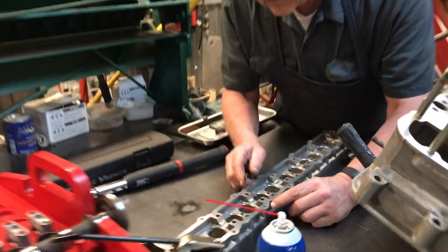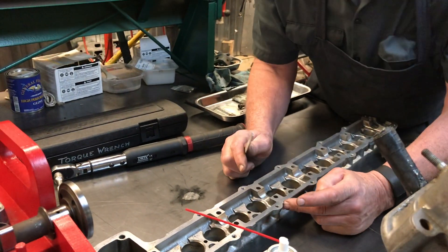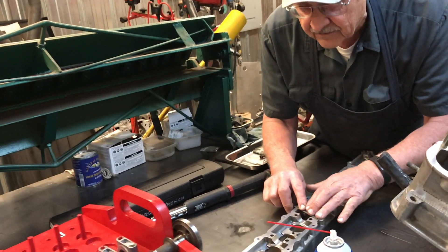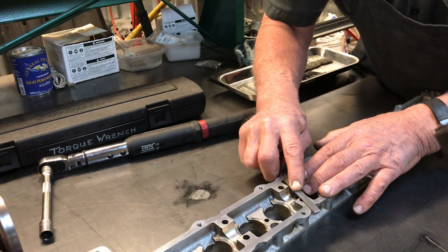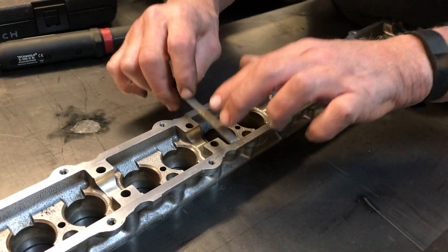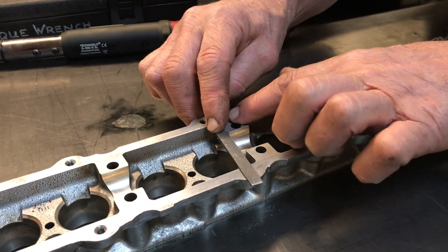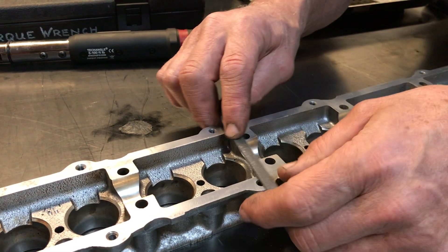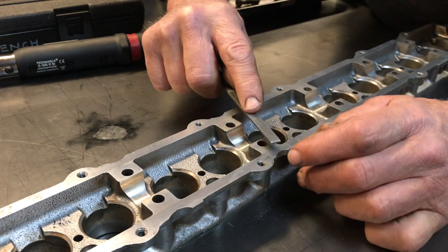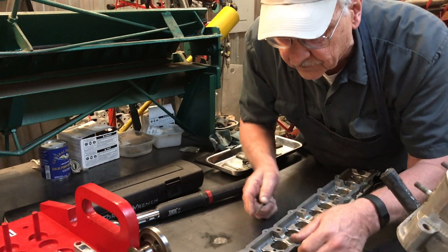I don't know if you can see that, but right there — really big one right there. As you're working with these things and moving them around, things can actually fall against them and get damaged. I'm picking up the file a little bit because I want to just remove that burr, because right there is the surface where the bearing saddle for the camshaft fits. You don't want to upset that. Boy, that was a bad one. That would have been an issue with the cam cover gasket leaking because the cam cover would not have been able to fit down fully.